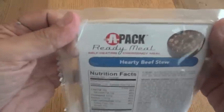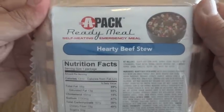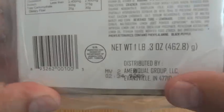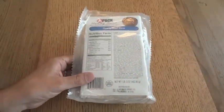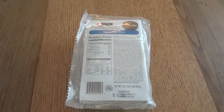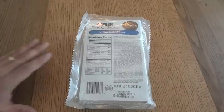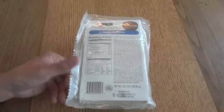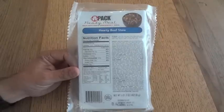This one is an APAC ready meal — it's hearty beef stew. The APAC MREs are made by Ameriqual. Ameriqual is one of the three contractors that make the genuine US MREs. I've done quite a few reviews lately on XMREs and Meal Kit Supply MREs, and those are both independent companies. There's a bit of a difference between those two companies and then Ameriqual, Sopaco, and Wornick — the civilian versions of their genuine MREs.